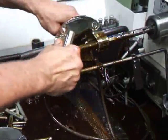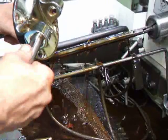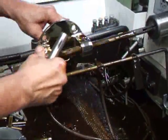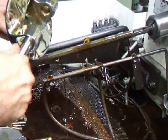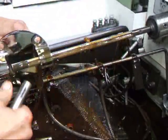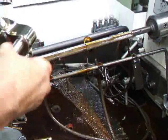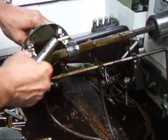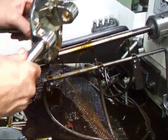I'm going to fit these by feel. After you've done this as many years as I have, you can pretty much tell right where you are. I'm getting close... All right, that should do it.